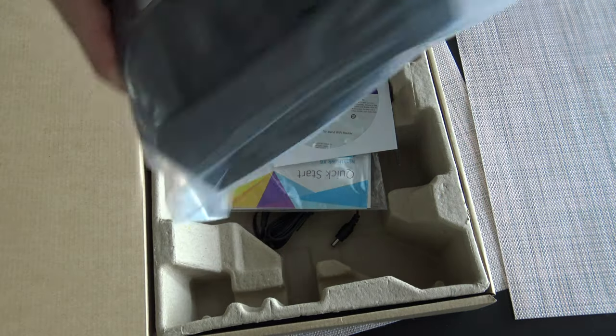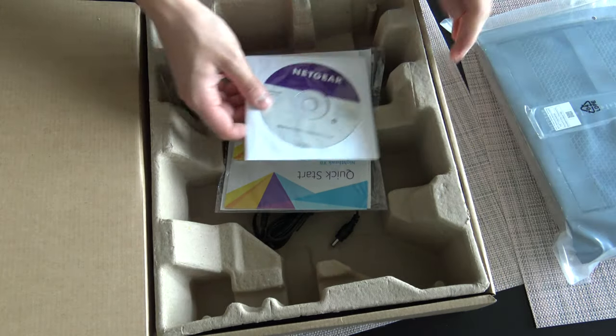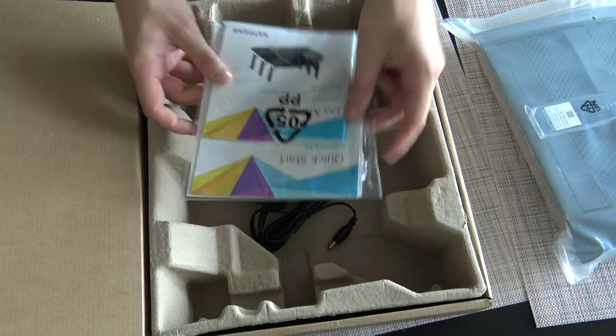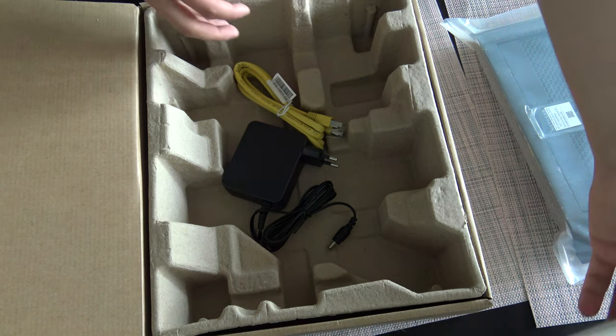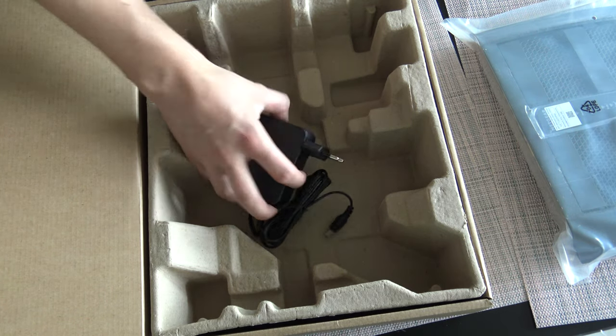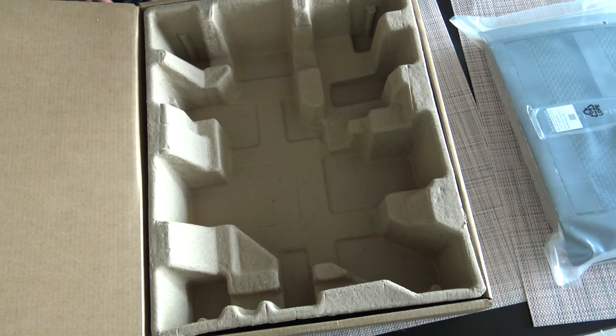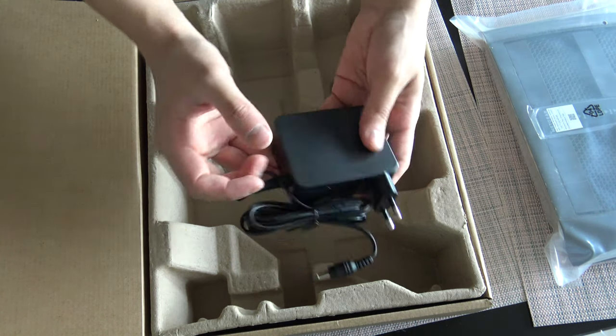Here is the device, some CDs, a quick start guide, an internet cable, and a power cable which is not very big.